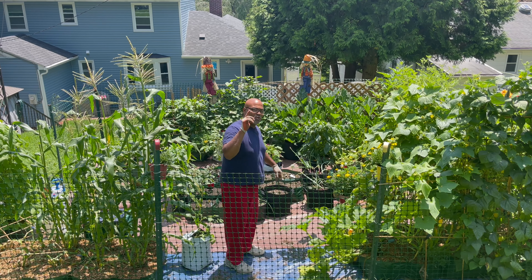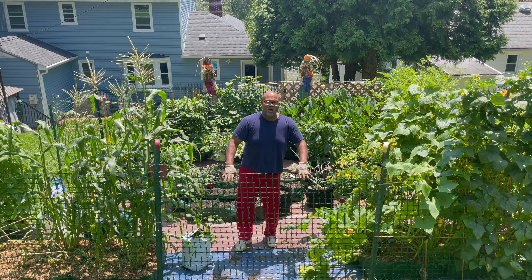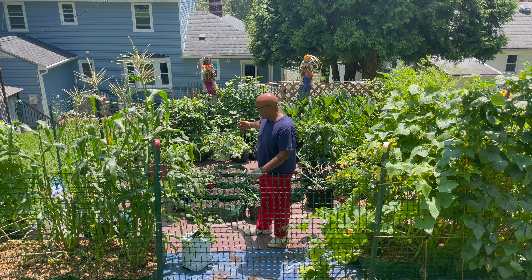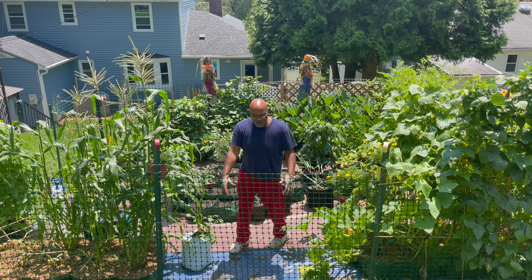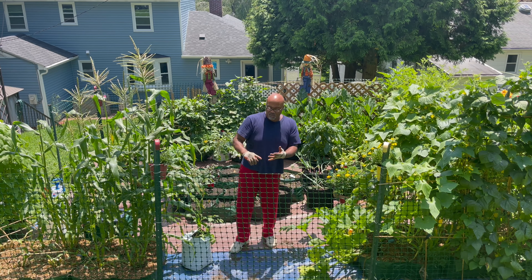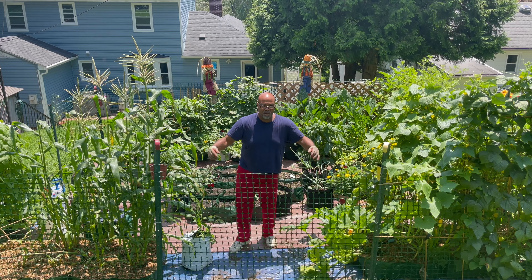I'm also going to plant some more potatoes. This area here is where the potatoes were that I just harvested. This time I'm going to move all the remaining potatoes in the garden to this one area, and I'm going to add maybe one more pot. That's going to be white potatoes. I've got white potatoes and purple potatoes going, and that should fill this area out here pretty well.